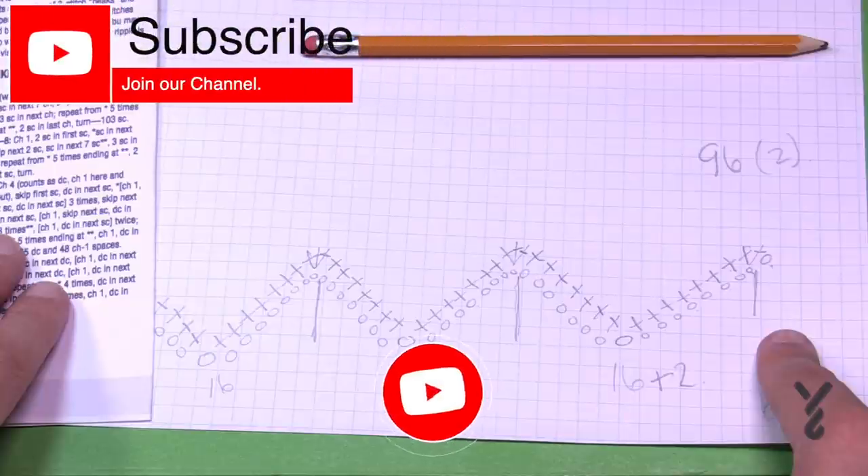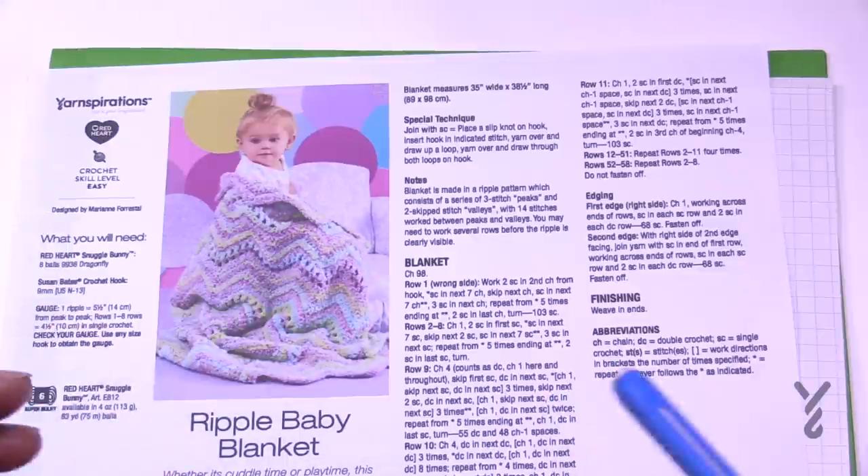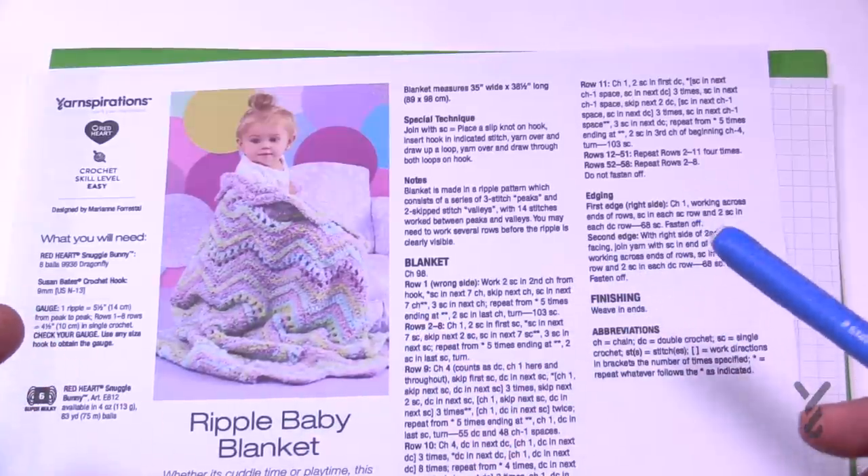Welcome back to The Crochet Crowd as well as my friends over at yarnspirations.com. Today is learning how to follow the stitch multiples in order to get an answer. You love the project but you want to change the size. This is a project I want to film but I don't want to film the entire project across because it's a waste of time for demonstration purposes.